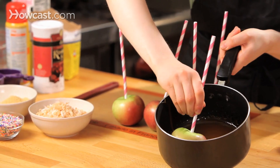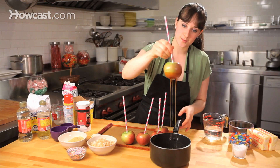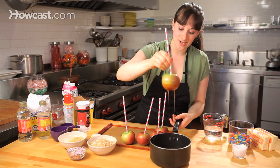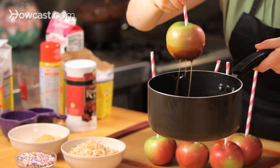I don't like to cover too much of the apple, but I do like to give it a nice bottom. So I'm just going to let any excess drift right off of it. Let's keep this one plain, and then we'll do a couple with some fun toppings.